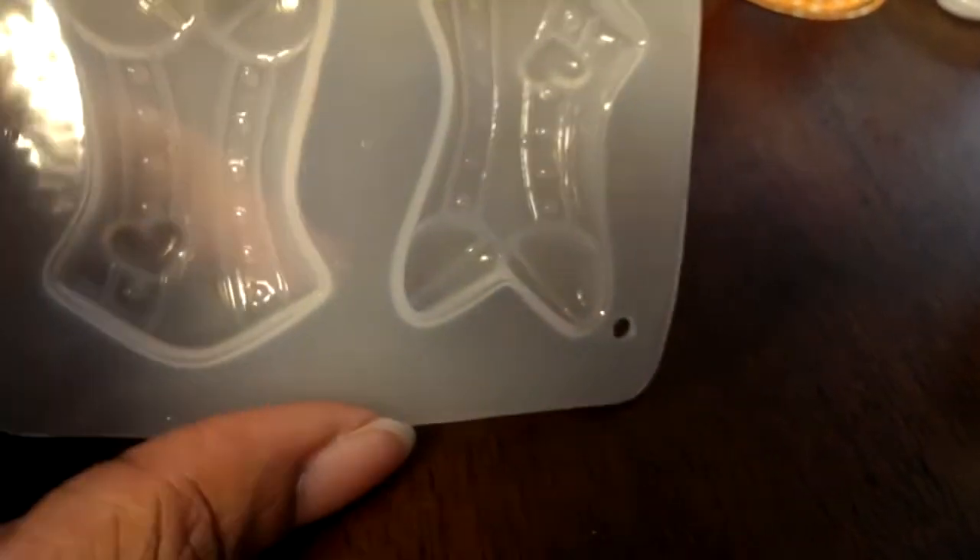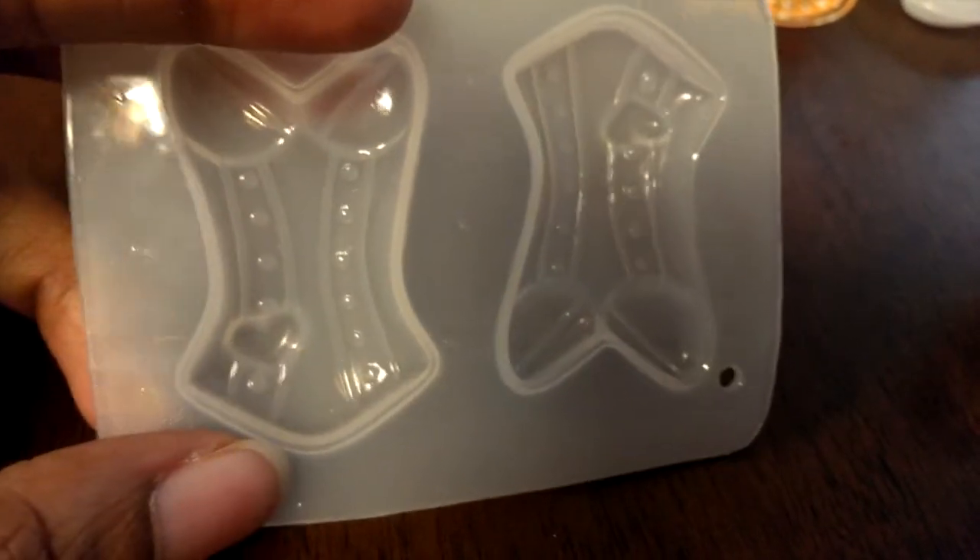Once they're cured, I do not use mold release in any of my molds. All I do is pop them in the freezer for about a minute or two and then pop them right out. That's how I use them.